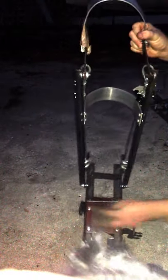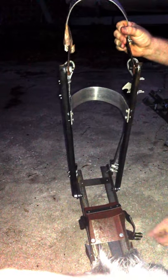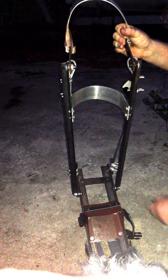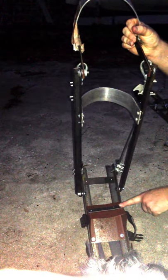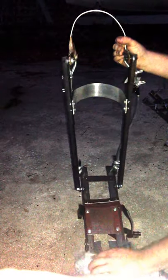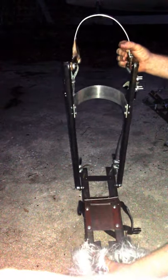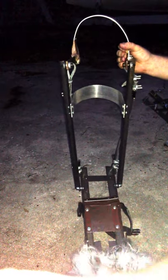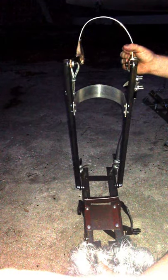I've got some bent-up sheet metal that I bent just a sixteenth thick, or that might be 20 gauge there, so I wound up having to put one stronger steel plate across the top to stop it from bowing. You'll have to give it some practice or do your calculations to see how much weight you're going to be applying at any given point.